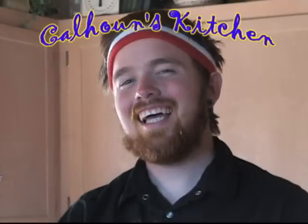We're hungry, so there's always business — Calhoun's Kitchen! Welcome to Calhoun's Kitchen! In today's episode of Cooking with Calhoun, we'll be making a bottle of jelly sandwiches!